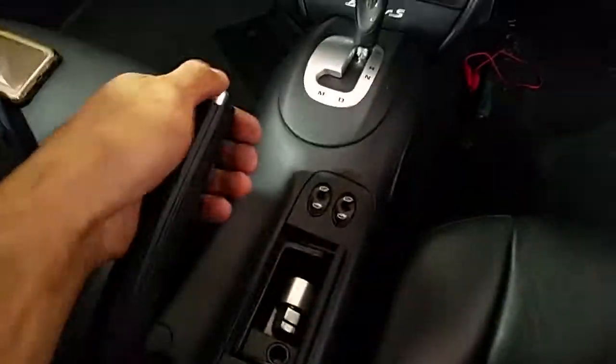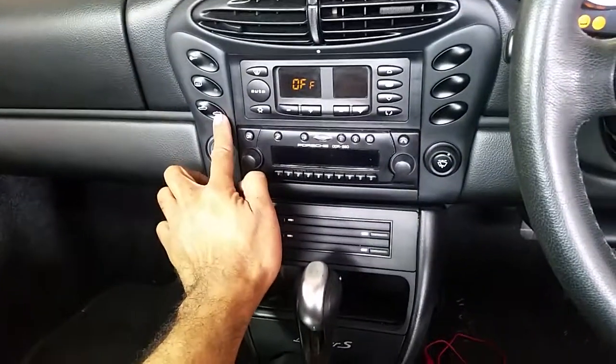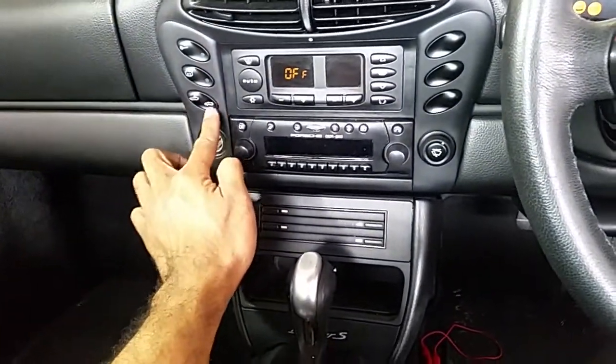So, unlatch — take the latch off. Hand brake up. Ignition on. You can hear the clicking. Just click it, in the light. See the relay here — that's the relay there. The relay there is clicking. So it's clicking but nothing is happening.